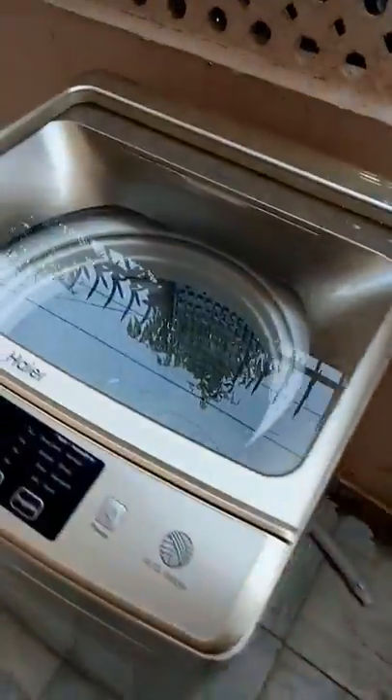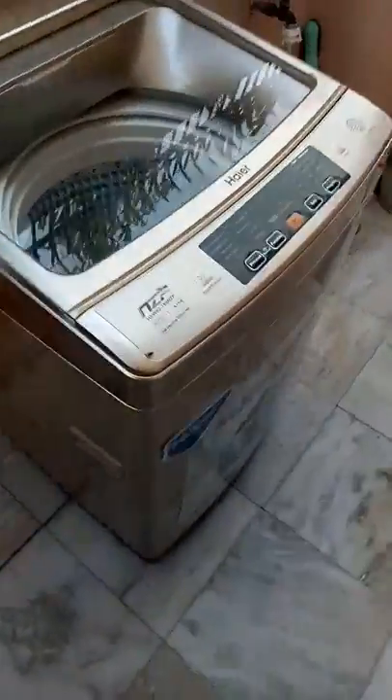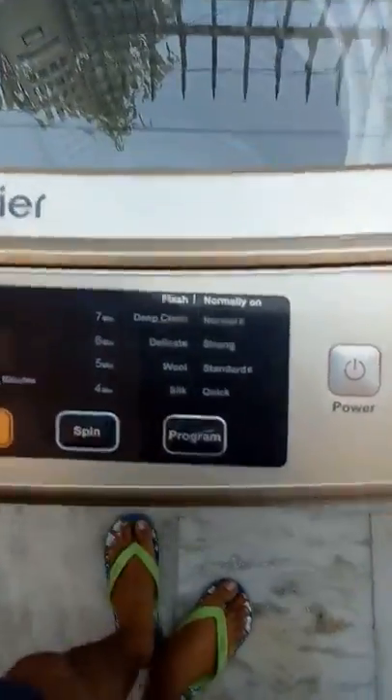Here is the inlet pipe and at the bottom there is an outlet pipe. It has a two meter wire which is enough to be connected. Now let's look at the dashboard — there are many features.